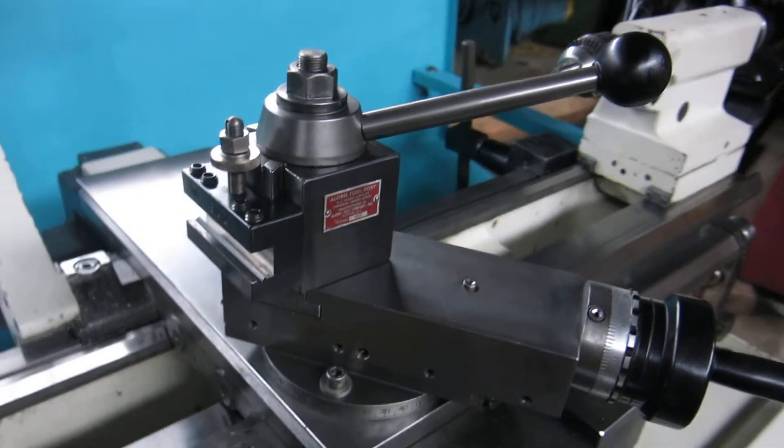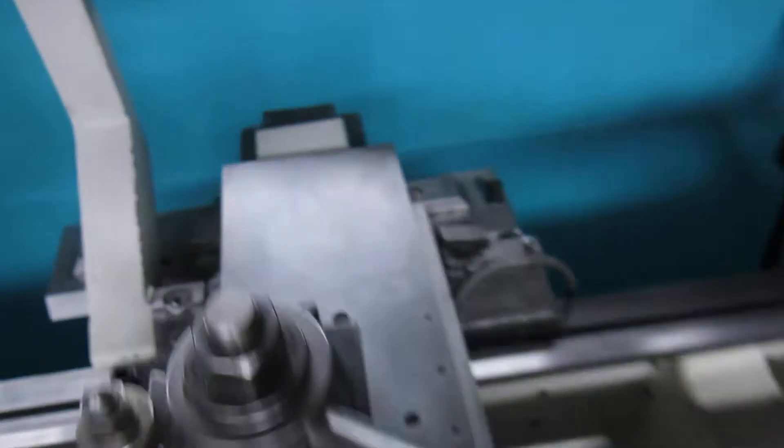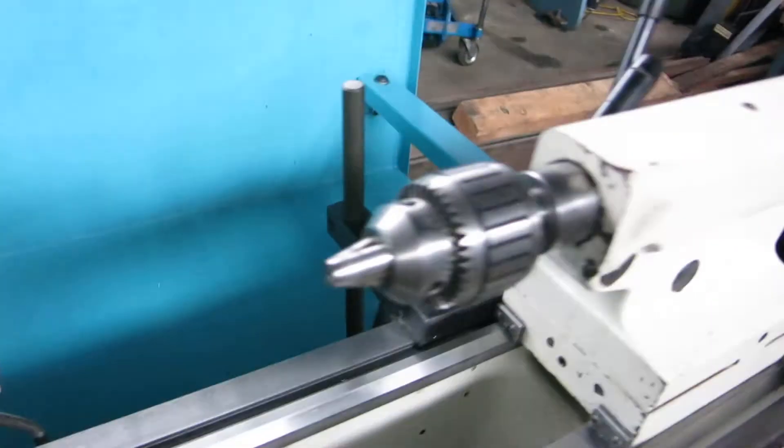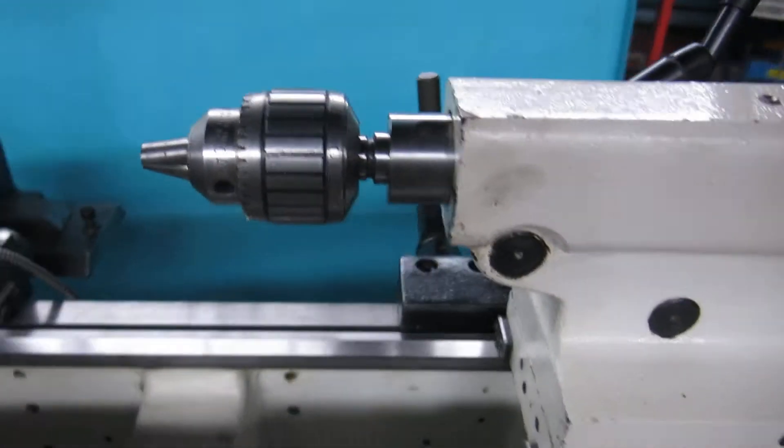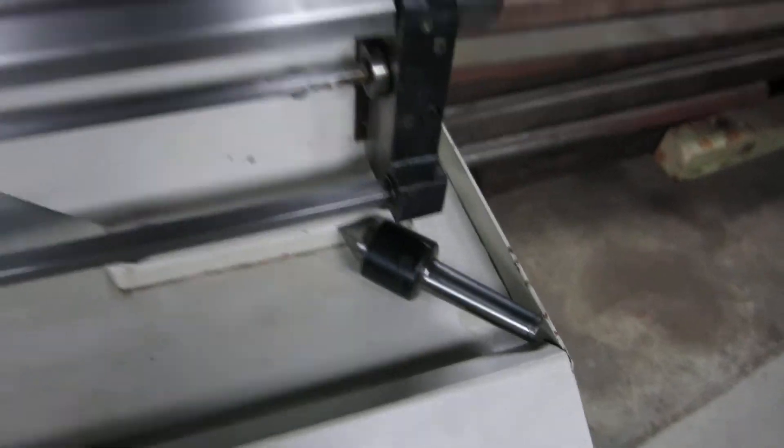BXA Allura's tool post with a few holders. There's a taper attachment with its clamp. Also included is a Jacobs Ball Bearing Morse Taper 3 Super Chuck and a live center.